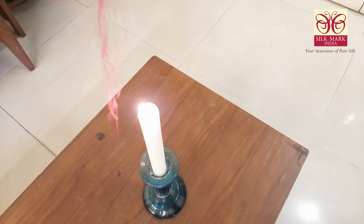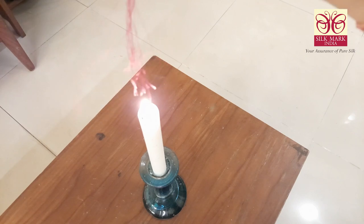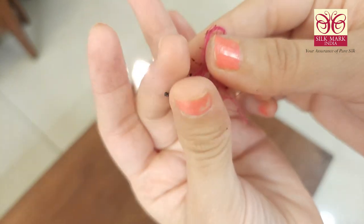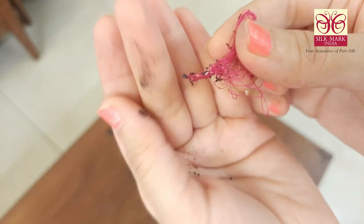Now hold these threads against the flame this way. If the threads burn slowly, leaving a black residue which crumbles easily with fingers and gives a burnt hair smell, then it is pure silk.